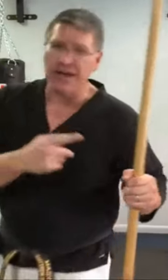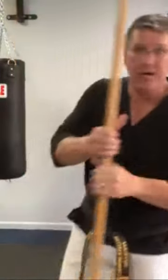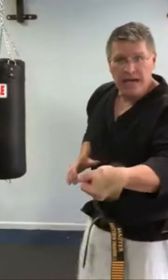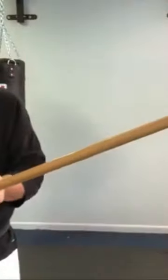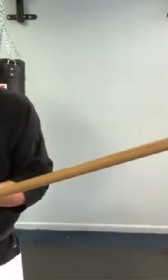The first thing with this staff is I want to create distance between me and you — you're the threat. I'm gonna do that by pointing my thumb right at you, which puts the staff between me and you. You've got to get around the length of my weapon if you want to touch me or try to hurt me. That's good for me, it's bad for you.